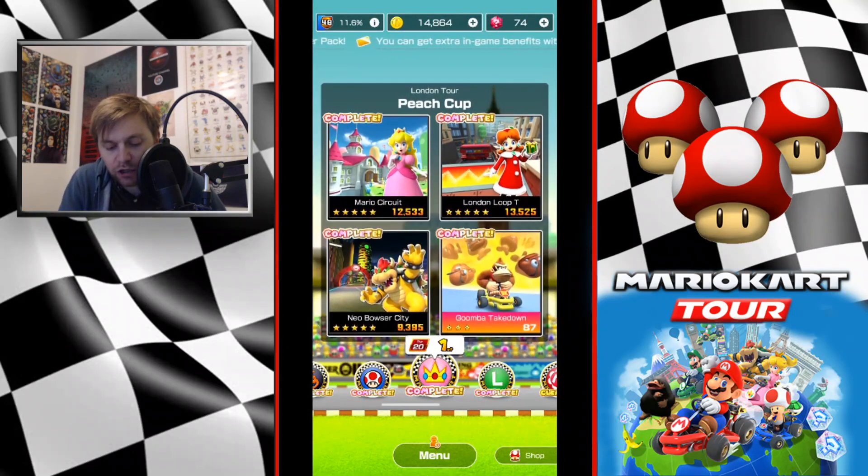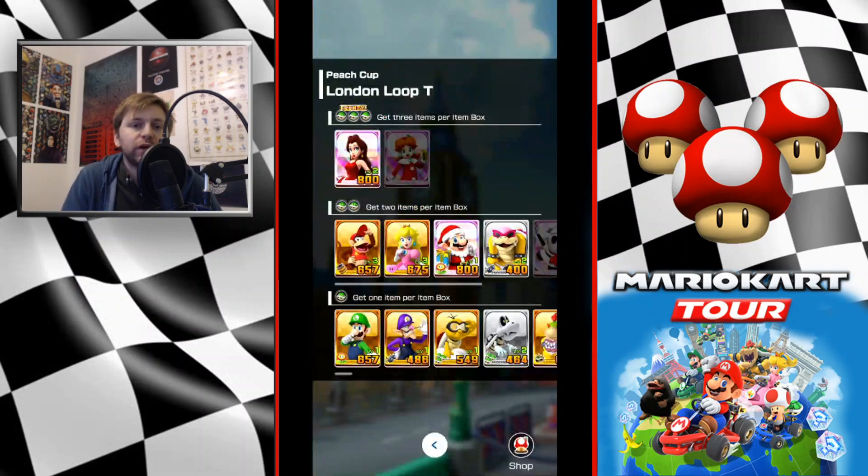Now London Loop T, let's talk about setup. If you're new to the channel, we look up the best kind of routes in the game for this track, how to maintain combos, which areas are probably best to do that, when to use your item free item spin — all of that. Then we're going to go into a little setup guide.